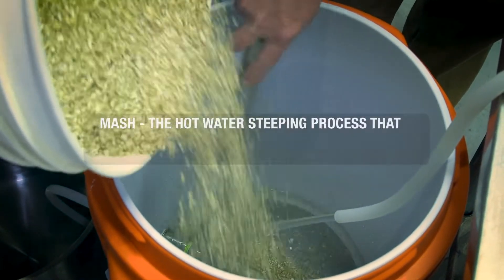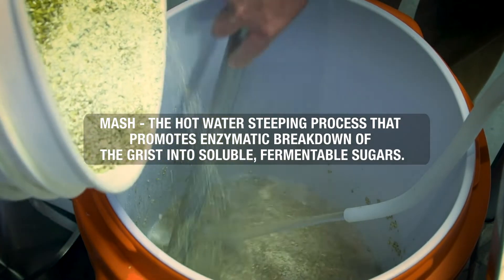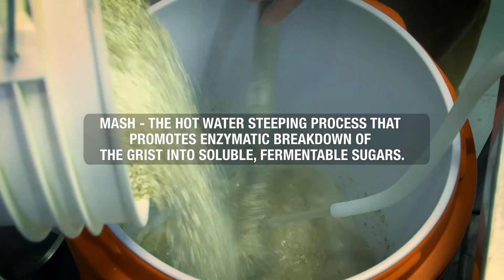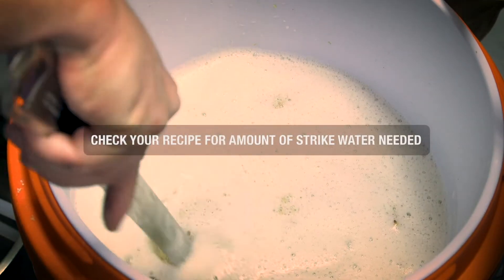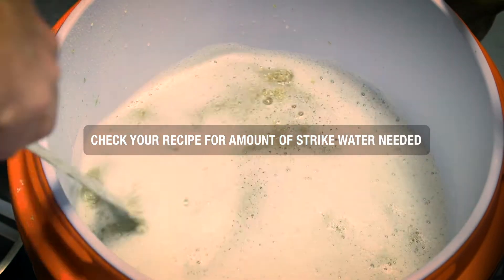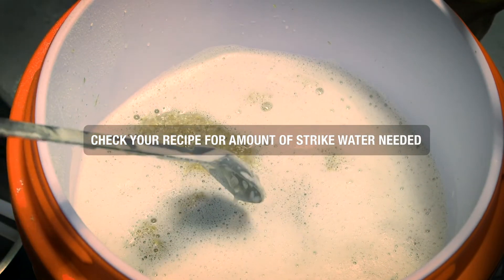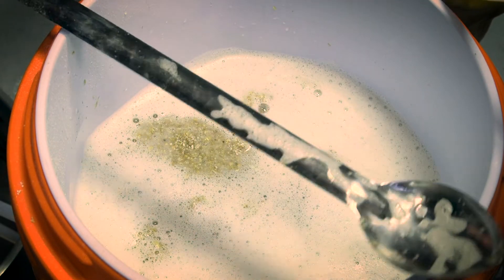As you can see, we're slowly putting the grains in so that we don't get any of those clumps that were mentioned earlier. You're probably asking how much water do we actually want to put into this — it will say on your recipe. For five gallons, typically you're going to use around 10 gallons total water.